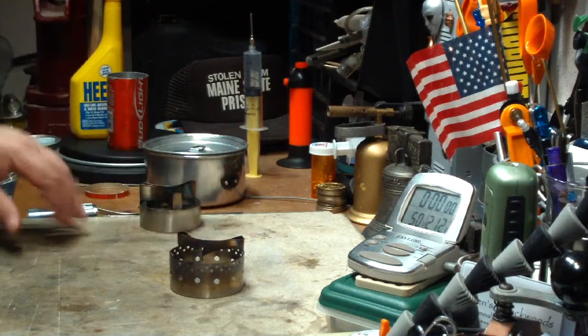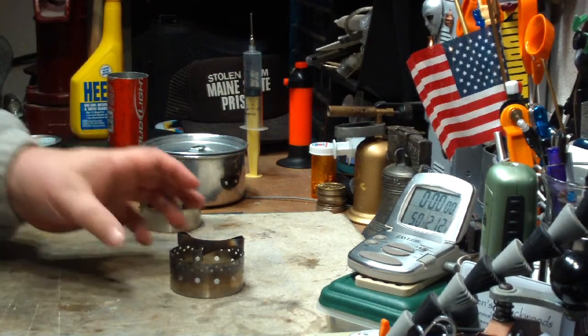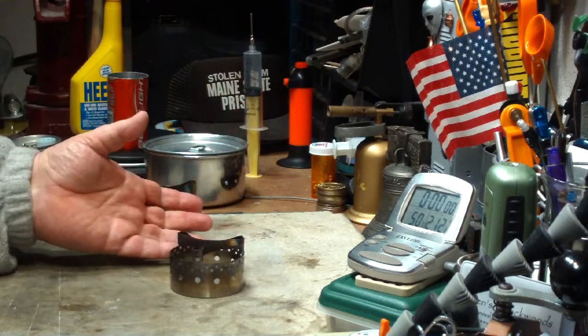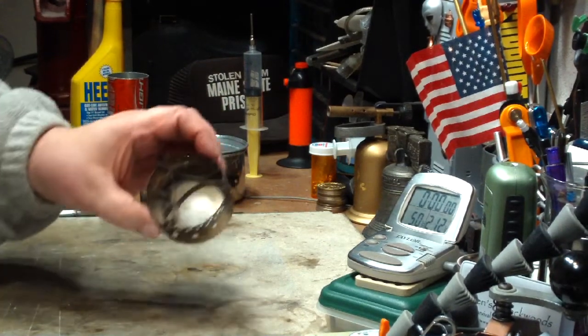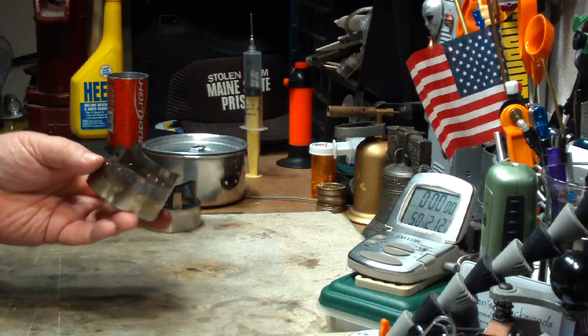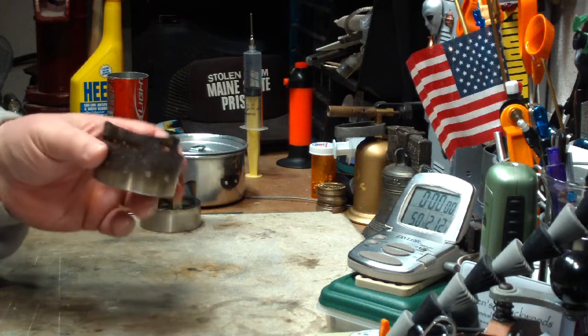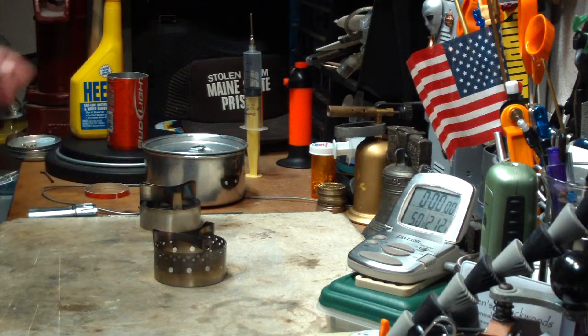If you've watched my videos in the past, you know how I like to multi-purpose different things — wood burning stoves burning alcohol, alcohol stoves burning solid fuels or multi-fuels, the whole bit. So I want to try a modification on this just to see if it will burn a little bit better with heat.